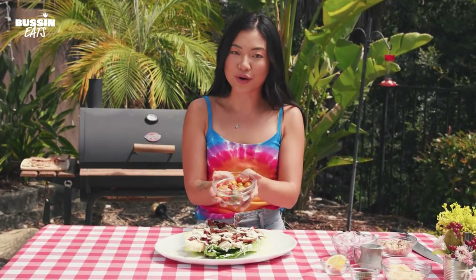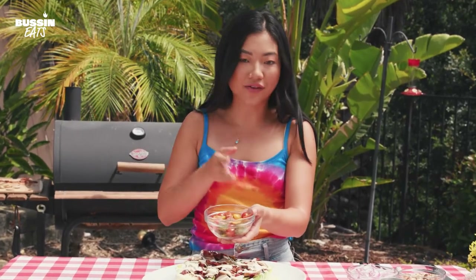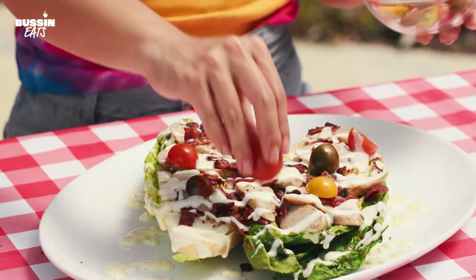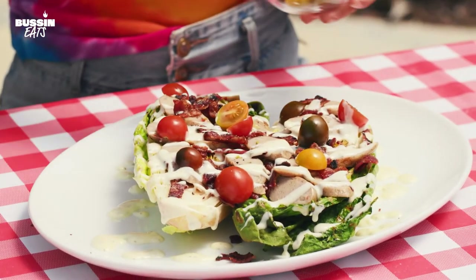We will add our mini heirloom tomatoes — they're so pretty. I love this because it's a pop of freshness, juiciness, tanginess that really cuts through that richness of the ranch and the bacon and the sausage.